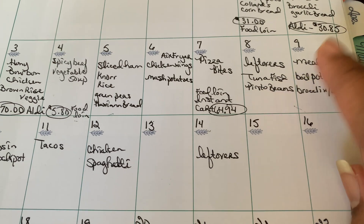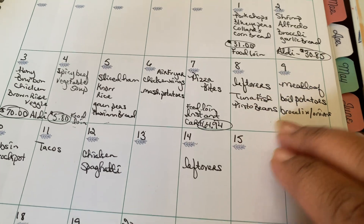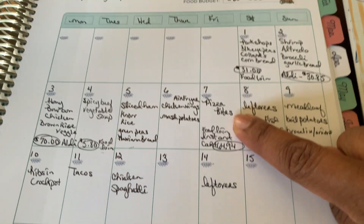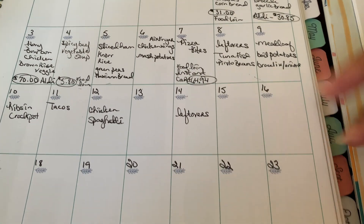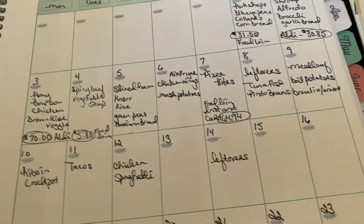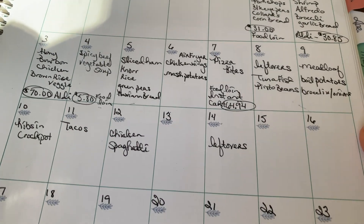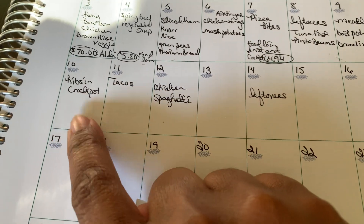Even though some days were just tuna fish, I still had to prep — boil the eggs, chop the onions, season the pinto beans. On Friday I put leftovers, but I may move leftovers and put pizza bites again since we had them the Friday before and everyone liked it. It's super easy. I always dread when you have to make your own drizzle or glaze — it's just tedious when you're already doing everything else. Today I spent $118 at Walmart.